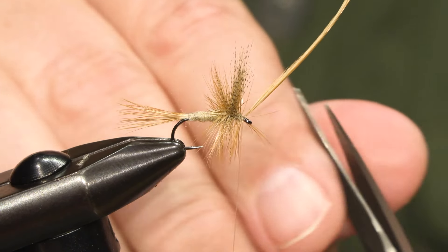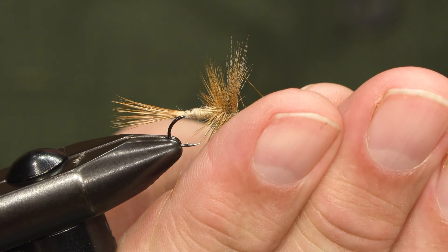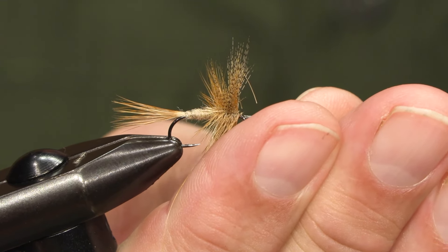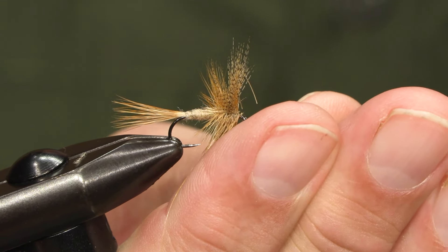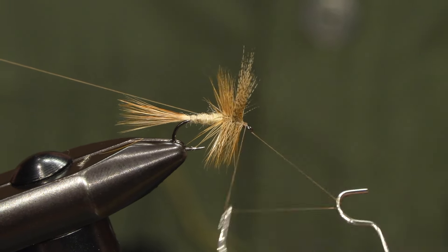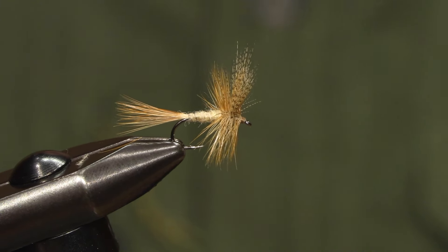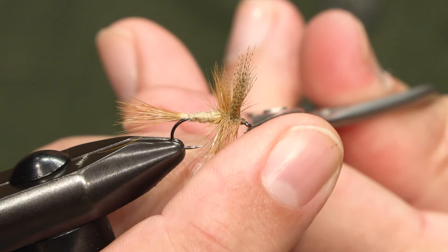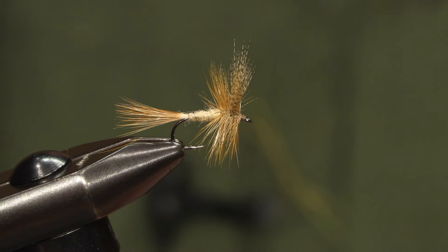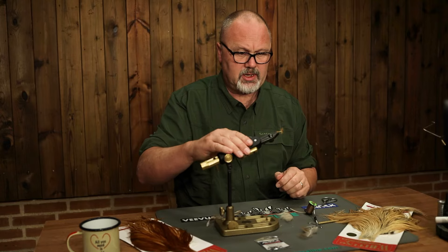Tie in, cut off the waste, and if there are any fibers caught in the thread, free them. Make a small head and finish with a whip finish. And there we have the classic light Cahill.